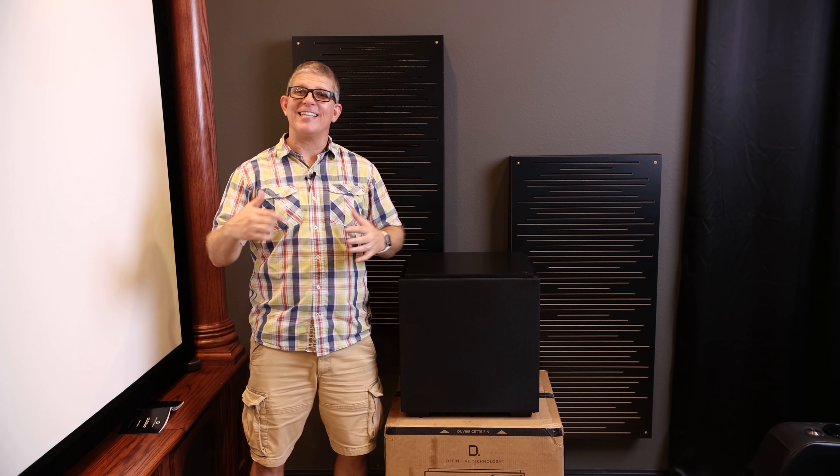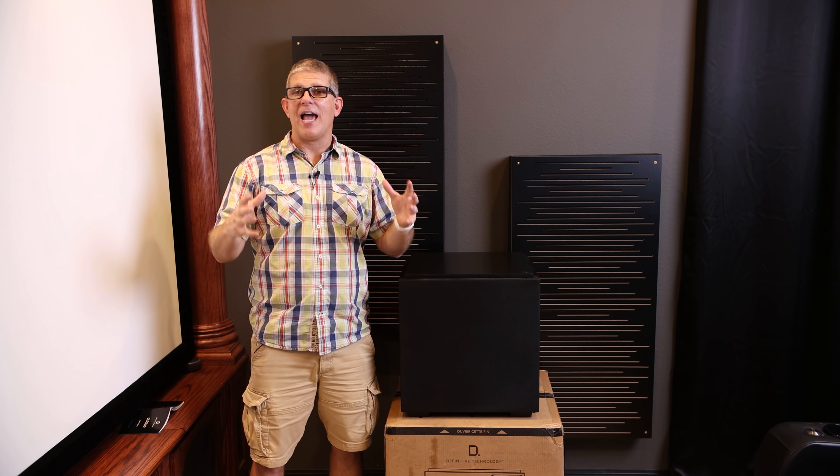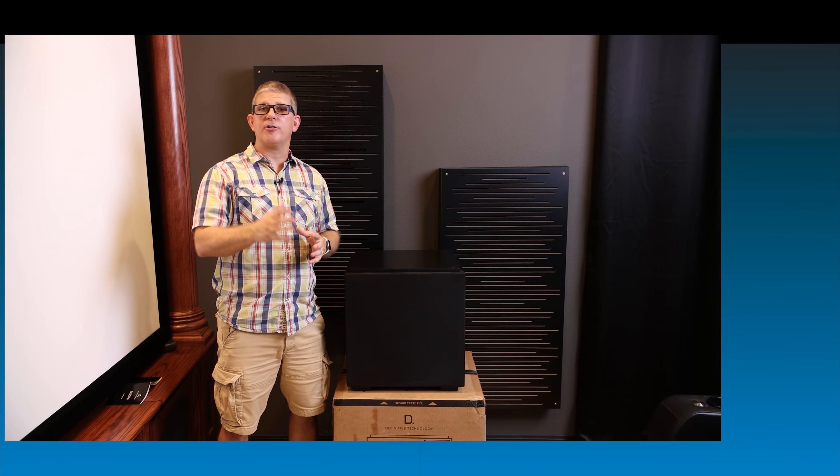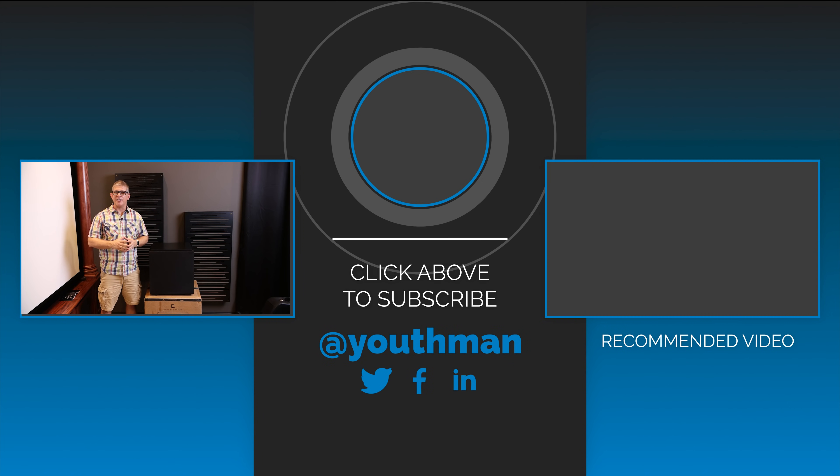I'm really excited to get these set up and calibrated and hear how they sound in a home theater environment, as well as for movies. So make sure you're subscribed to the channel because I'll be doing a full review in a coming video. Well, I hope you guys have a great week. God bless, and we'll catch you in the next video.